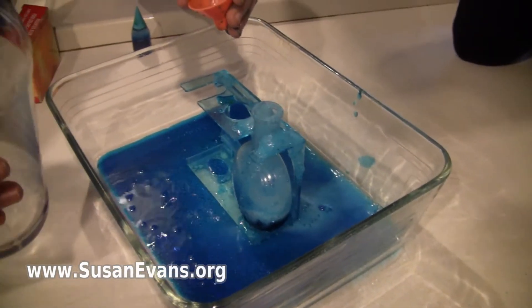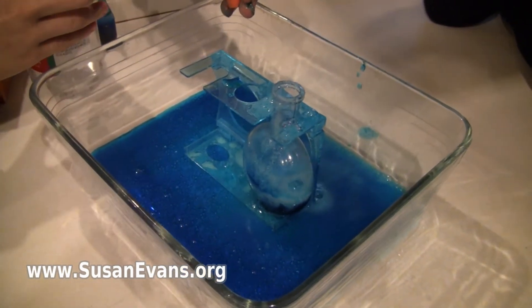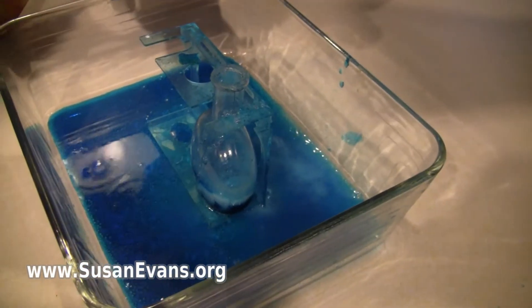Eventually you are going to run out of baking soda in there. Yeah, and eventually you are going to run out of vinegar. Which it is now. So what are we going to do with a lot of blue vinegar?